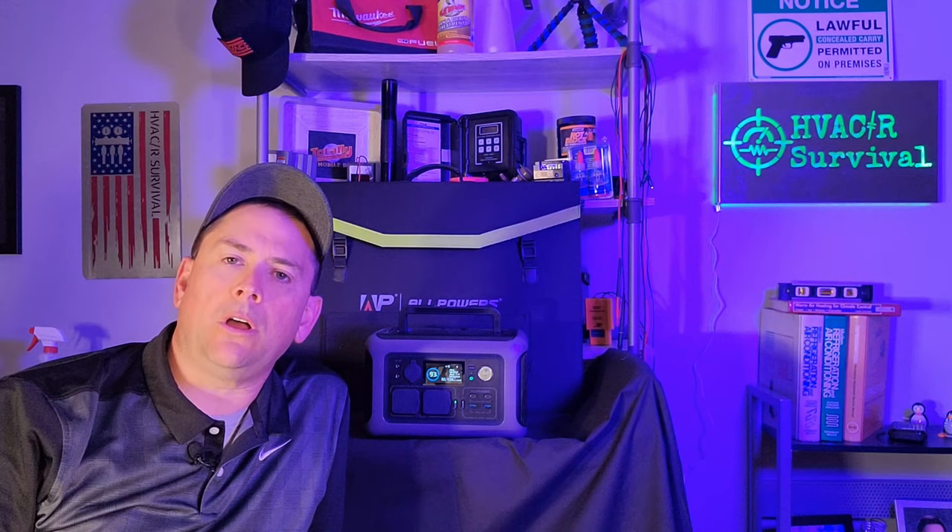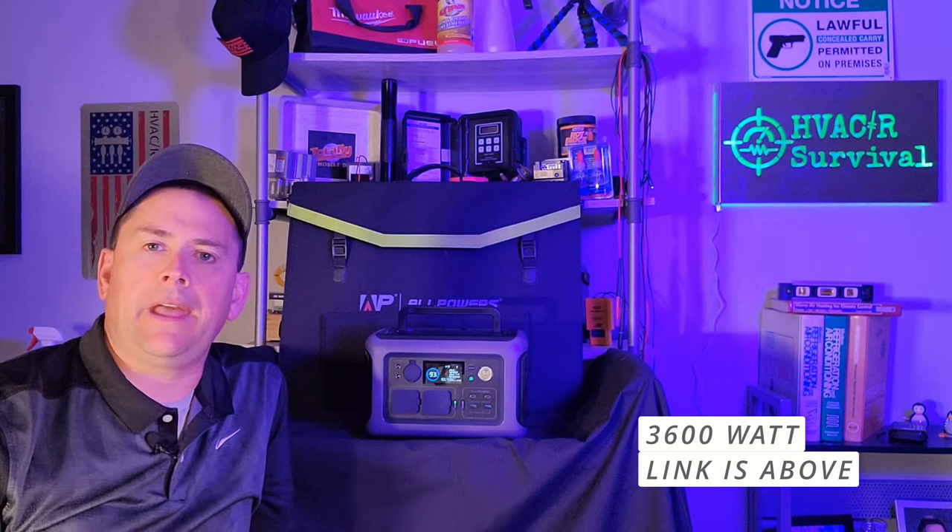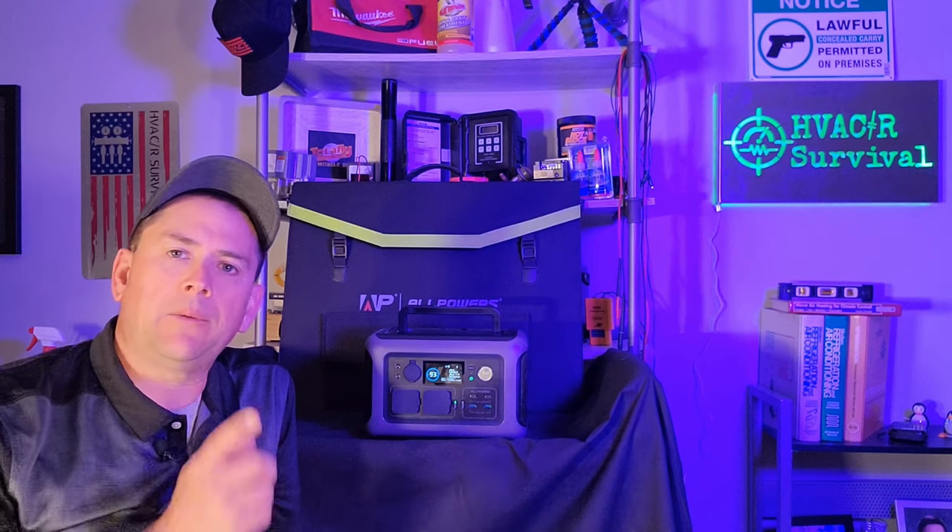This device is going to be a little different than the 4000 series that I just did a review on — that is 3600 watts. This little guy here has some features that the big one didn't have, like portability, size, weight, and cost. With the discount code linked down below, you're going to be able to pick this up currently here in May of 2023 for just a little over $210.